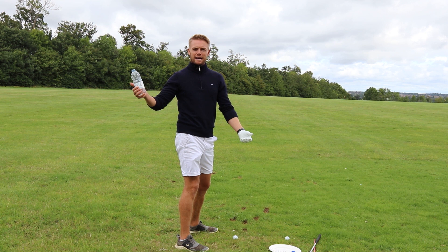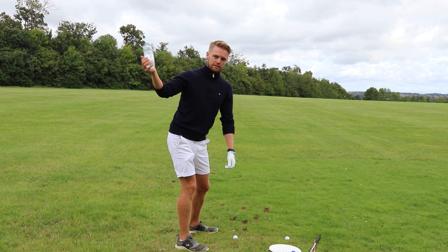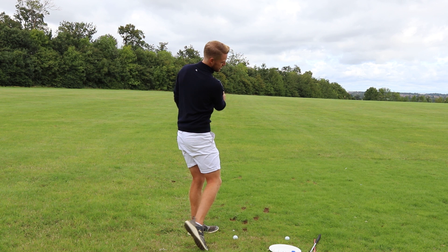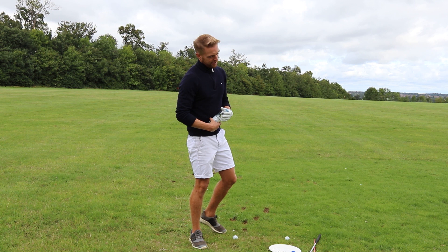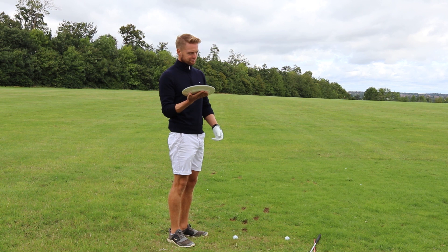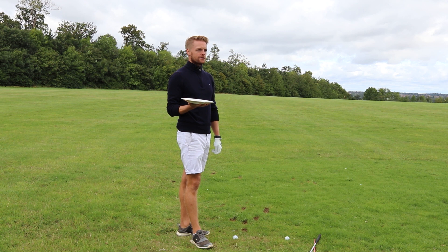Keeping that lid up keeps your arm back and stops you from flinging over the top. It's a feeling and it's feedback — and we need that whenever we're trying to break away from a pattern we can't escape. Keep that lid up to the sky, turn all the way through, keeping it up the whole time. You don't need to be at a range to do this — you can do it anywhere you like.